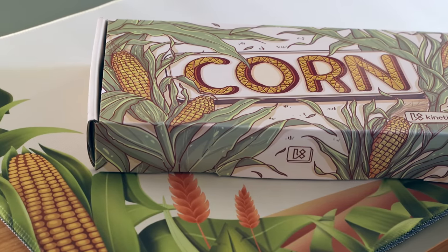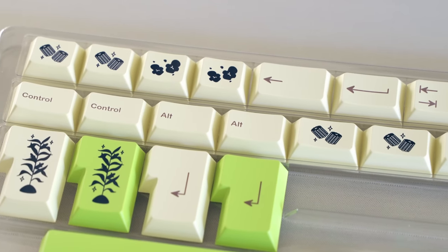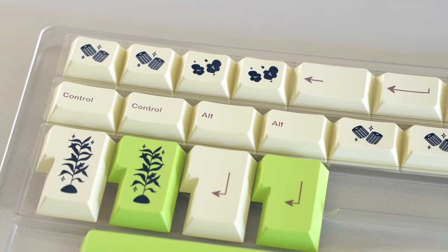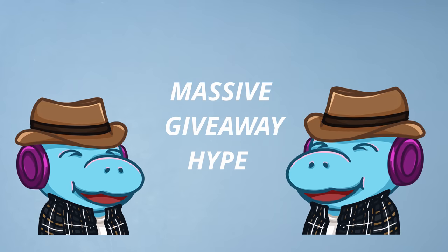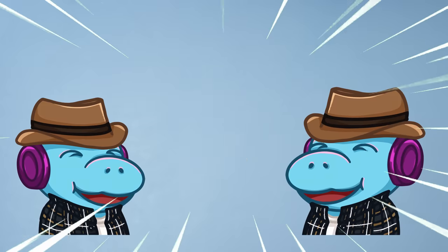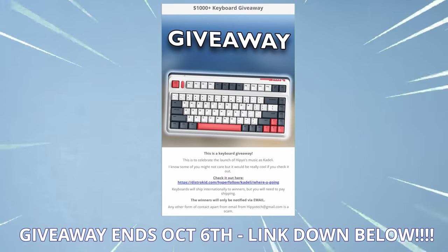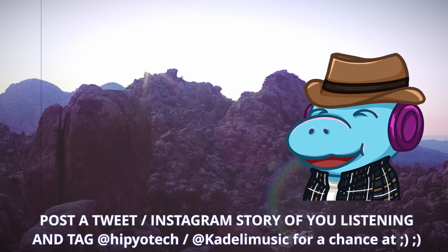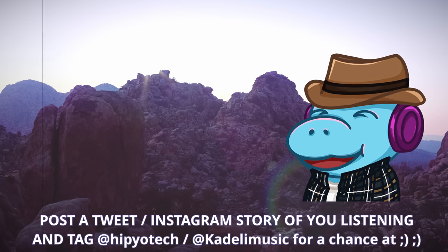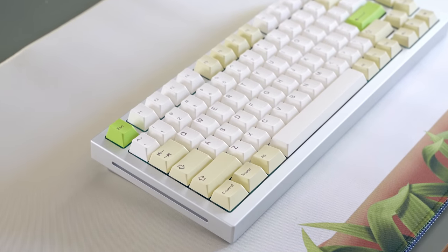Okay, we're moving on — it's corn time! This is Polycaps Corn from Kinetic Labs, who are an affiliate of mine. They sent these keycaps for review. The art was done by Europsd and the novelties are brilliantly cute. This keycap set is in stock with no waiting and it's only $80, which is pretty good. Also, if you're watching this before October 7th, I'm doing a massive giveaway to celebrate the launch of my second single — up to $1,000 in keyboards. I also make music — check out Kadeli Music on Spotify!